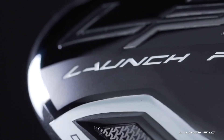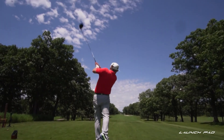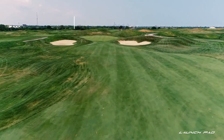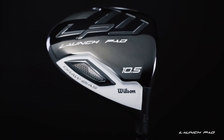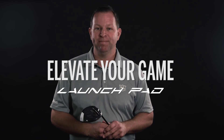These features, combined with the driver's light weight, promote a closed face as the club contacts the ball at impact, effectively re-neutralizing any fade bias for straighter, longer shots off the tee. In fact, in testing, we saw an average correction of 15 yards left compared to where the testers usually hit the ball. The Wilson Staff Launch Pad Driver is part of the Launch Pad tee to green solution. Launch Pad — elevate your game.